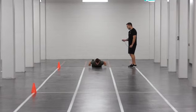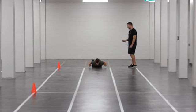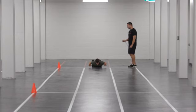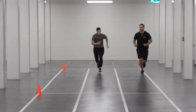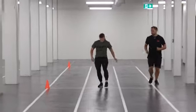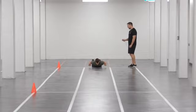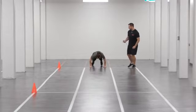You will count aloud 3-2-1-GO while starting the clock on the GO command. The participant gets up off the floor and sprints to the 10-meter line. If the participant has a false start, it will not constitute an attempt on the task. You will reset the clock, and the CAF member will return to the start position behind the start line.